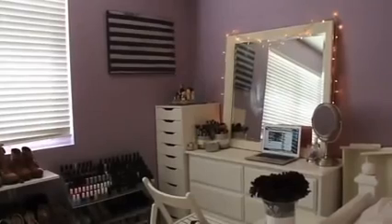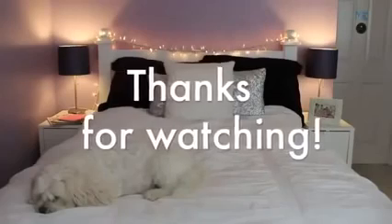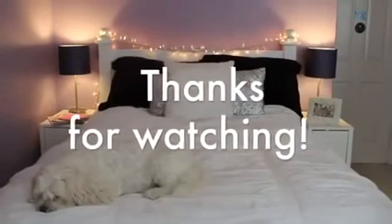I already had these little picture frames that I've used before, and I just repainted them with that dark purple color to match the rest of my room. And this is basically it — just the whole vanity section and then my bed. Thank you so much for watching, I hope this helped you guys out. Have a great day. Bye!